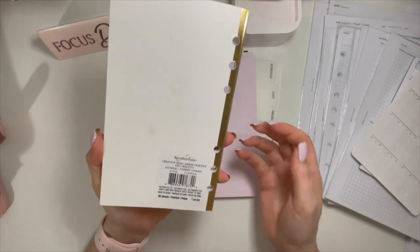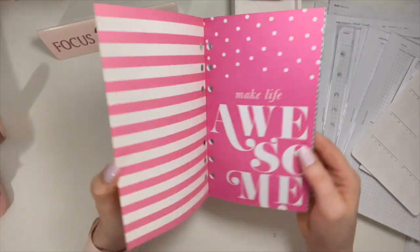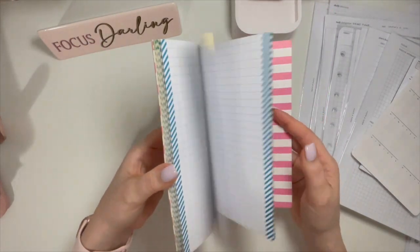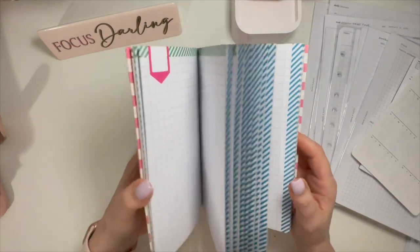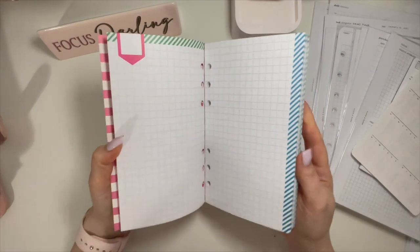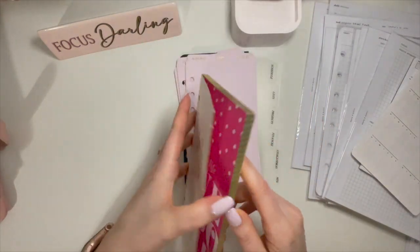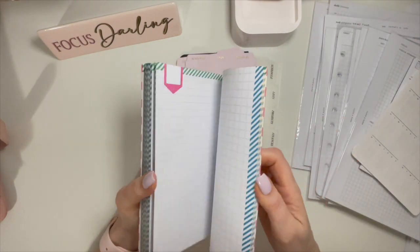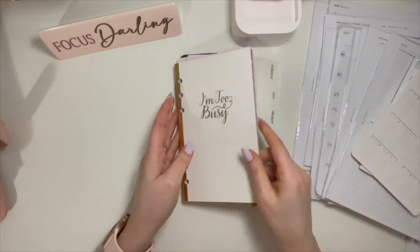And then this is from Recollections that I got years ago — 40 sheets. I don't even think I've used anything in here. Again, it's personal size. I went a little crazy when I first moved into the Franklin Covey Compact size thinking personal was the same, but I learned the hard way it's not. It's just a bunch of grid notepaper — you can put it in your binder or just tear the pages out as you need them.